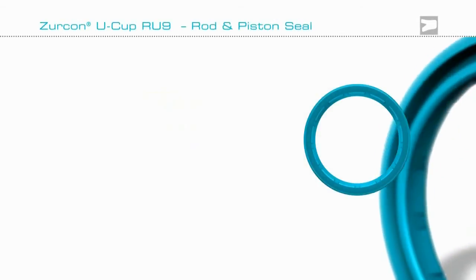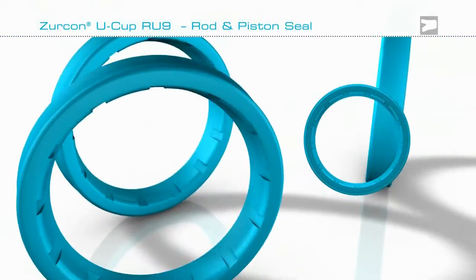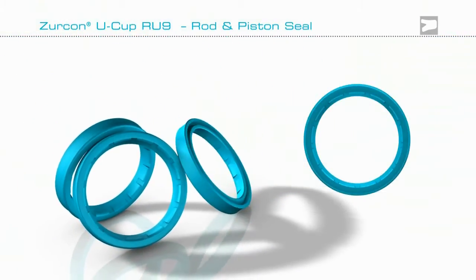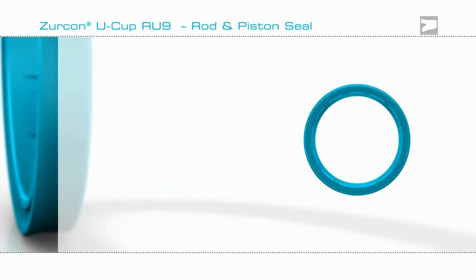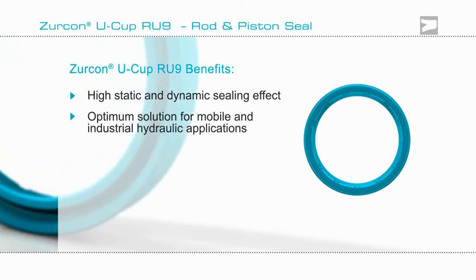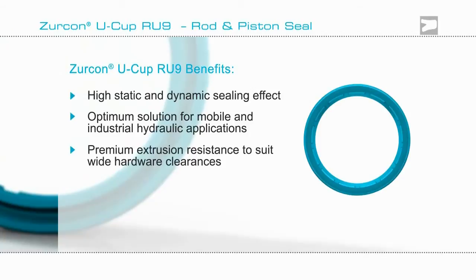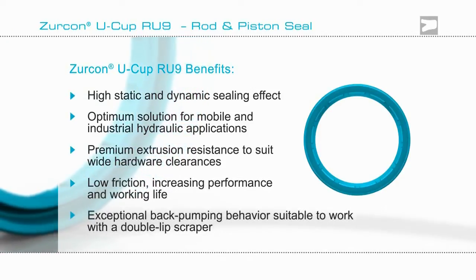The unique Zircon Ucup RU9 from Trelleborg Sealing Solutions provides the best life insurance for your hydraulic sealing system. Zircon Ucup RU9 is ideal for mobile and industrial hydraulic applications, providing outstanding static and dynamic sealing with proven leak-free performance.